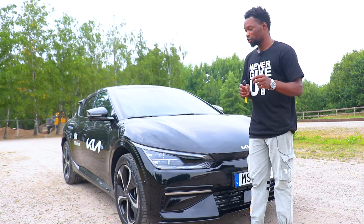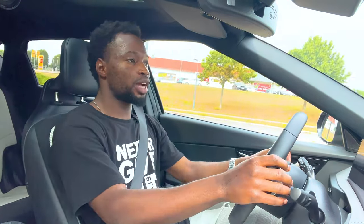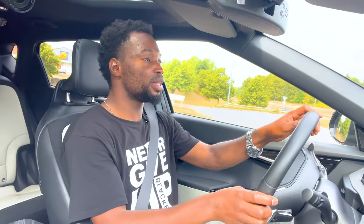In my last video I talked about Tesla being the biggest player in the electric car world. There are other car brands gunning for that position, and this is Kia's approach. I've been testing the Kia EV6 for over a week and a half and I'm going to share my thoughts on how it drives and what it's like to live with daily. Shout out to Kia Models for providing this EV6.